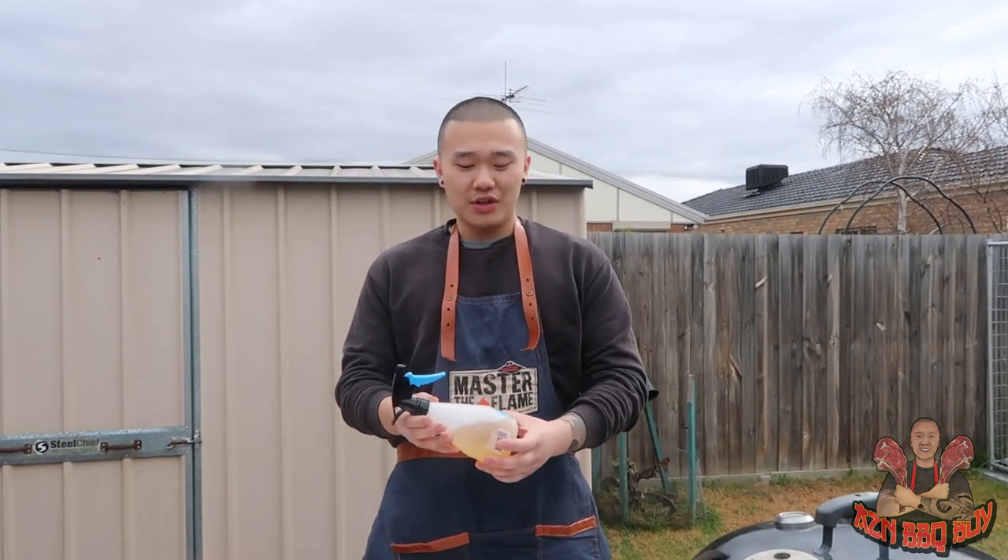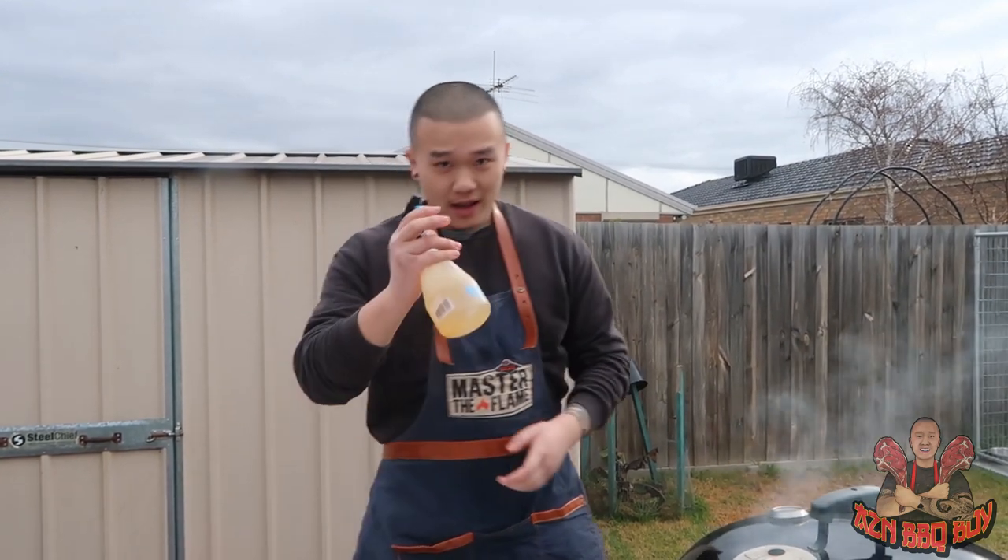The next game plan is to cook the beef ribs uncovered for four hours. Every hour leading up to the four hour mark, we make sure to spritz the meat so the outside doesn't dry out. The spritzing solution is three quarters apple juice and one quarter apple cider vinegar. Let's get going.